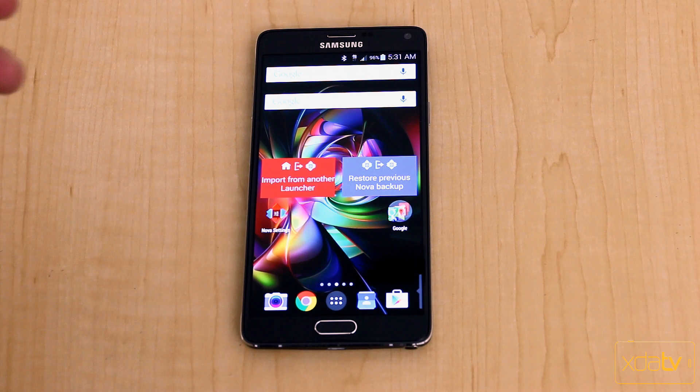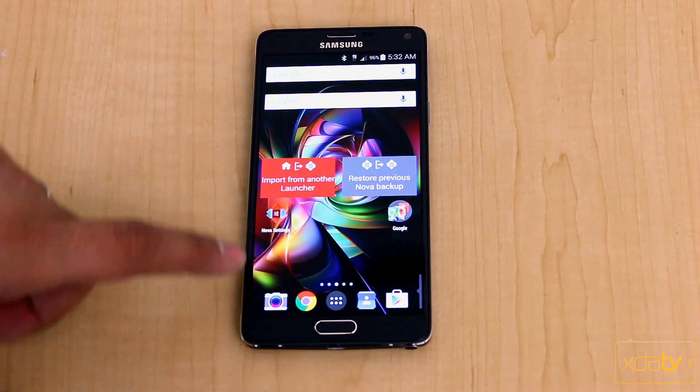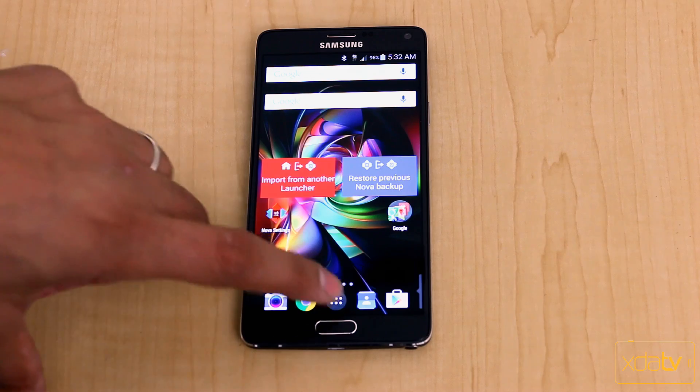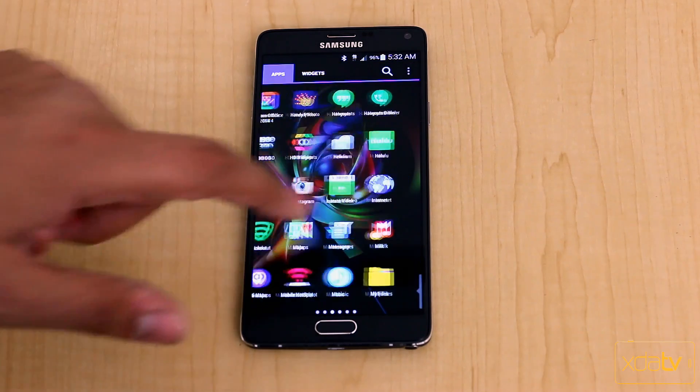Nova is a separate launcher you can download from the Play Store. Recently one of the updates added features similar to Lollipop, which we'll get into. I've just launched Nova Launcher and you can notice the icons have already changed. My app drawer is right here, it zooms in at a different rate — it's much faster and smoother.